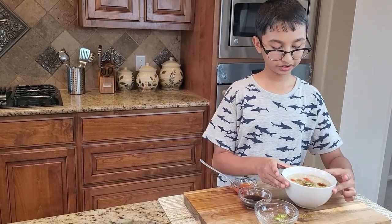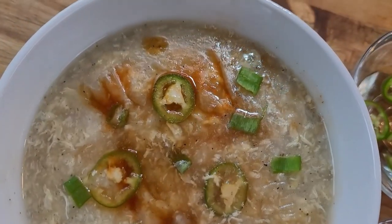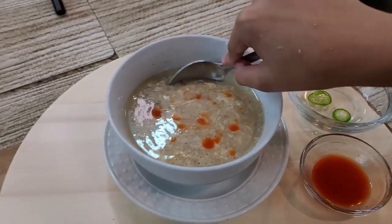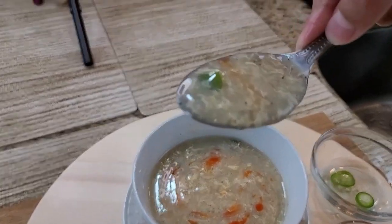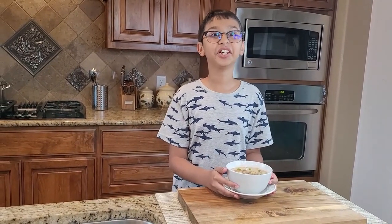There I have it — my incredibly delicious chicken corn soup! It has all the yummy flavors of corn, chicken chunks, and the soup itself has a wonderful taste. You should try this recipe! Thanks for watching the video, please do subscribe to this channel, and I will see you in another video with another recipe. Bye!